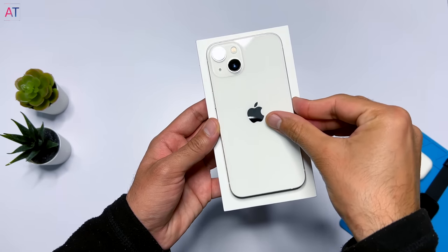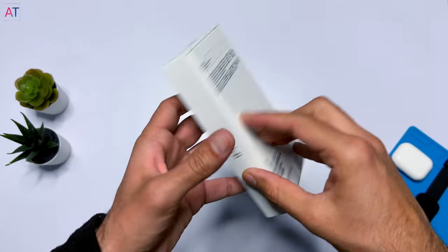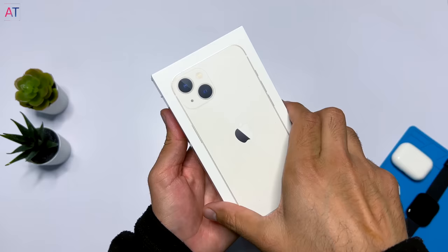The iPhone 13 and 13 mini box is white color, and on the front side you will see the exact size of the phone. The box doesn't look plastic because Apple has made its packaging environment friendly.